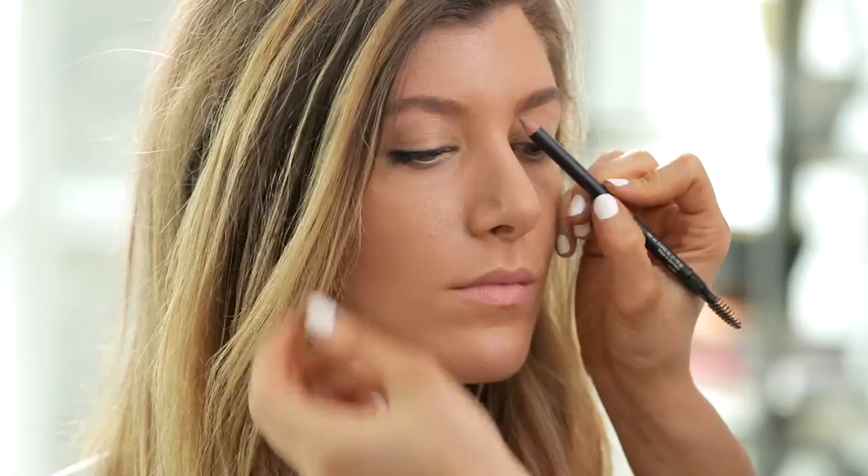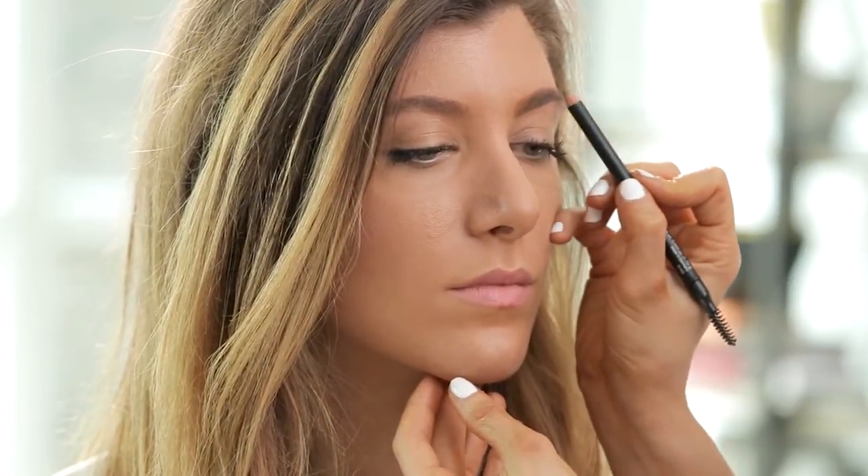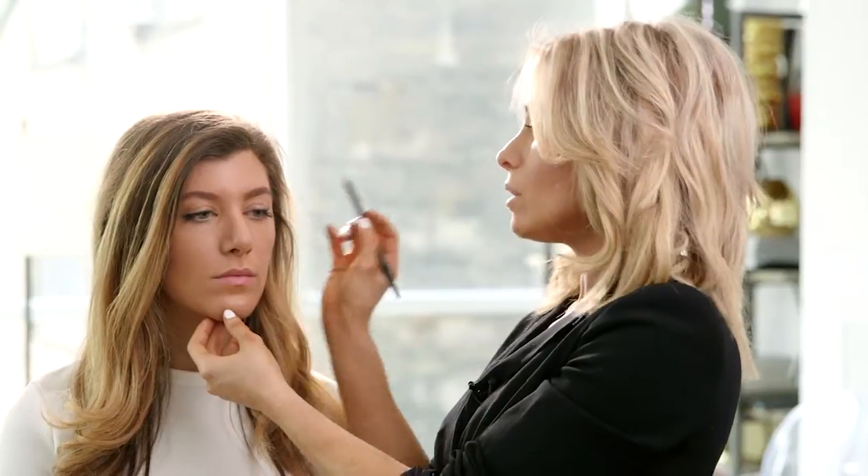I'm going to take the pencil and just finish in small strokes, drawing it right through the eyebrow — think of it like coloring a coloring book. You want to fill in inside the lines, bringing it all the way down without extending too far past that point, and then brush it right through. This is really what creates that natural, feathered brow look.